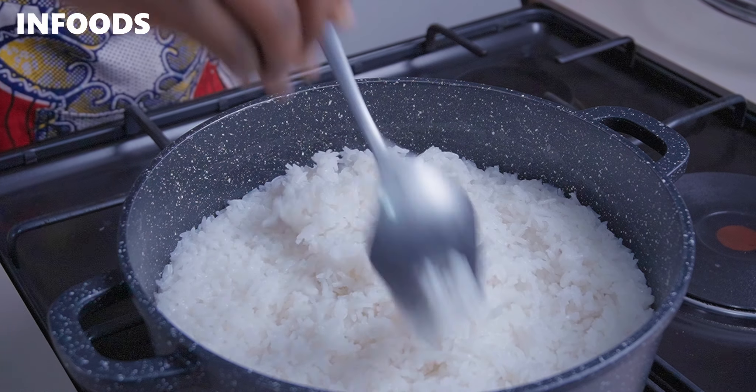Why does my rice not cook perfectly? Why does my rice turn out clumpy? These are the most commonly asked questions about cooking rice, and today I'm going to be showing you a trick to make the perfect fluffy rice.